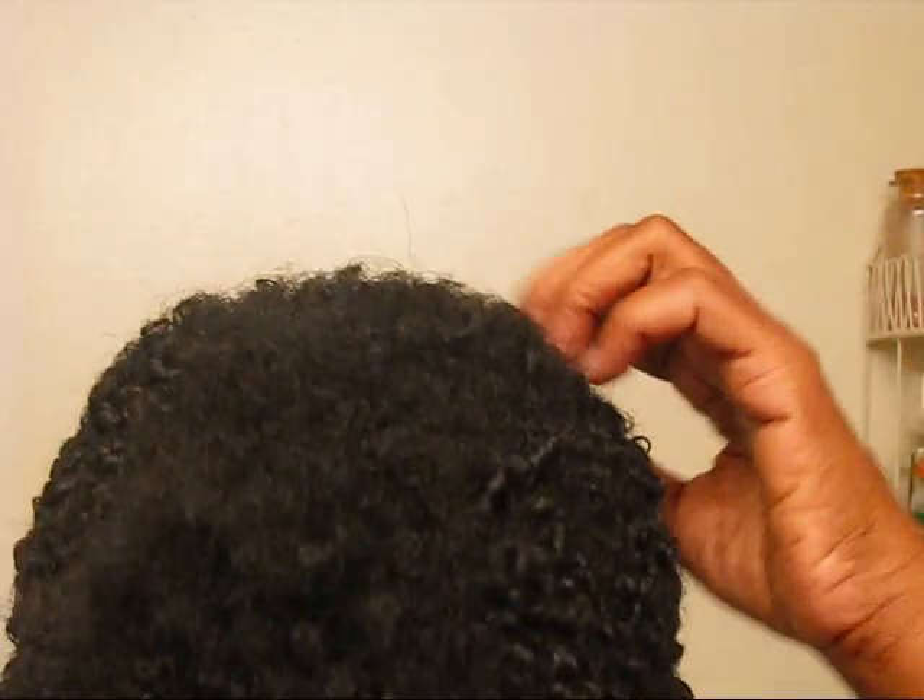I just woke up — good morning! Let's see how this looks. I'm going to finish my hair; as you can see I just woke up, I'm fluffing it out and we gotta get this done.